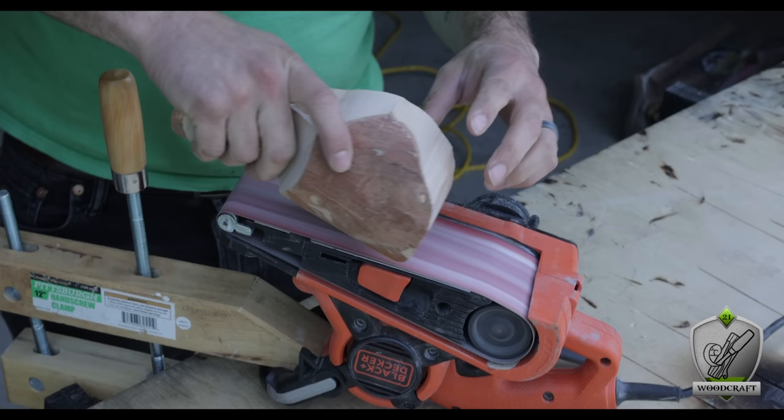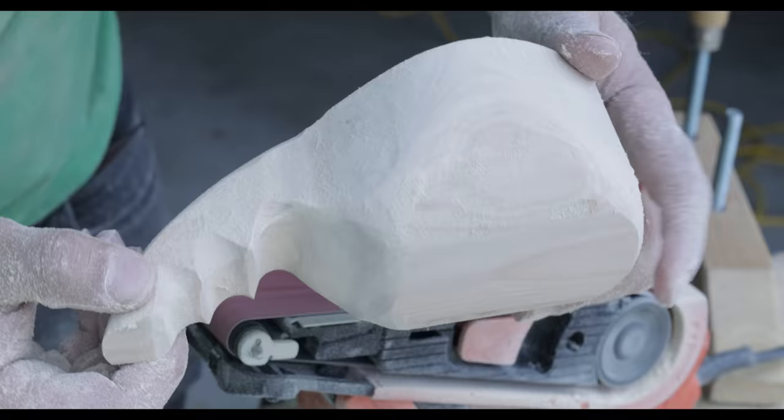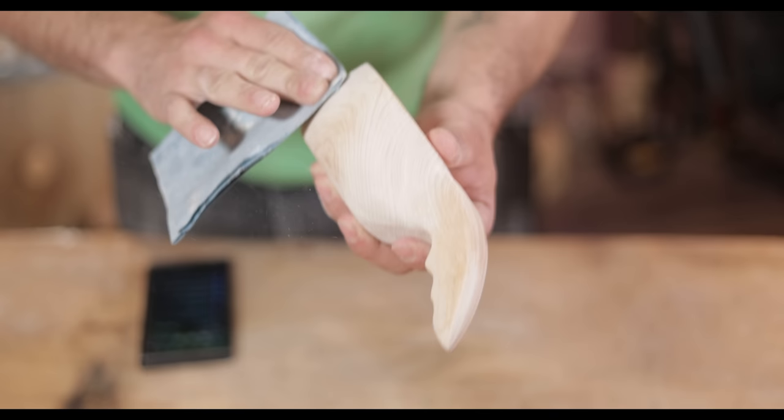To continue refining the shape, I used my belt sander with an 80 grit belt to trim off the excess, paying special attention to flattening the bottom for a stable base. The sander made the whole process super fast and the shape really started to come together. If you don't have a belt sander, I'd recommend a rasp — it'll remove a lot of wood, just a little slower. I don't want you to feel like you absolutely need power tools.